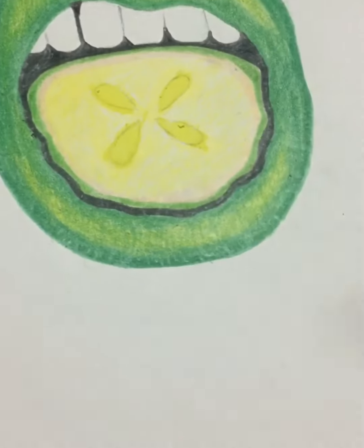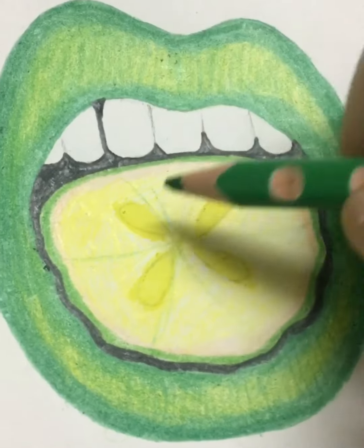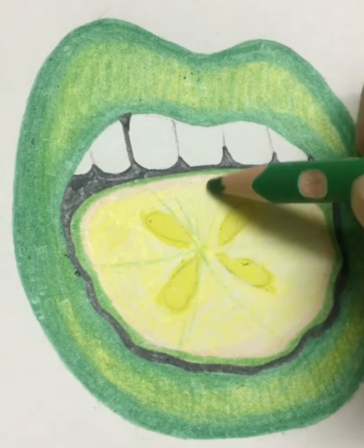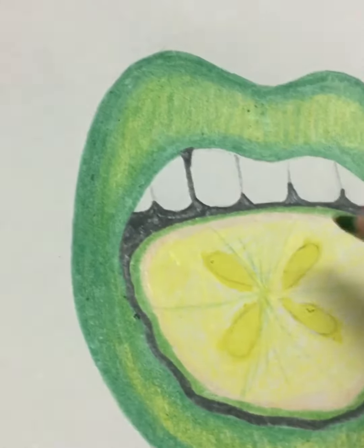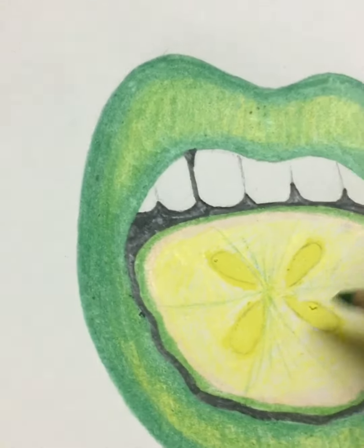Now make some strokes with green color pencil in between the lemon, and use the yellow oil pastel and the green oil pastel to fill in the lemon by mixing and blending these two colors.